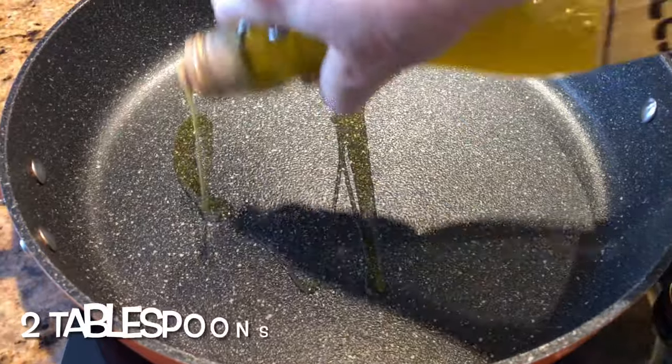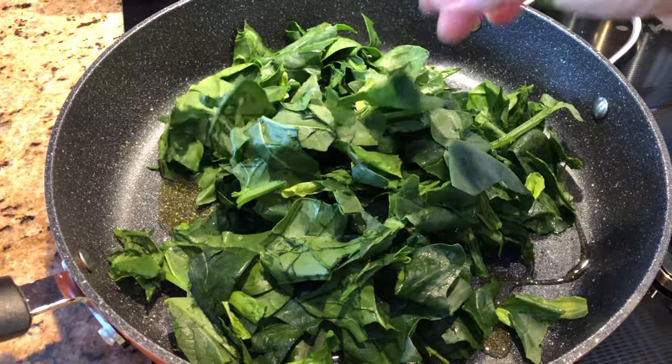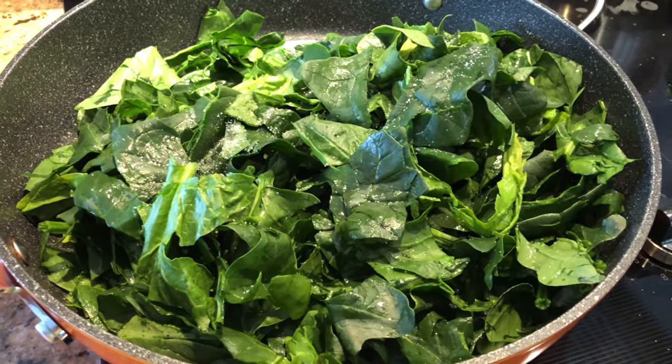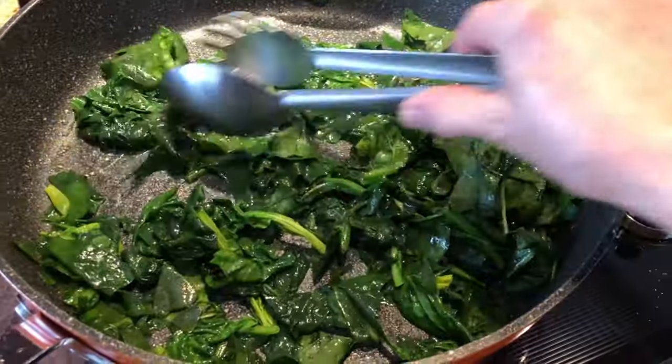In another large skillet, add two tablespoons of extra virgin olive oil. Throw in the spinach leaves and cook for five minutes over medium heat. Add salt to taste and stir. Once cooked, turn off the heat and set the spinach aside.